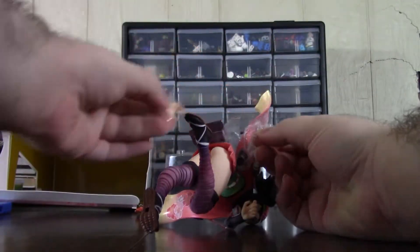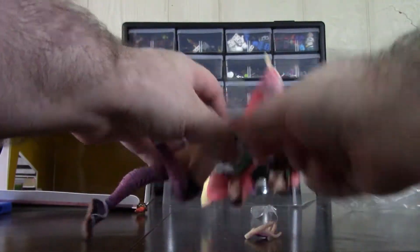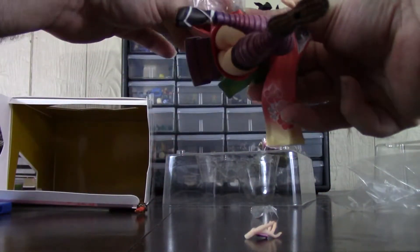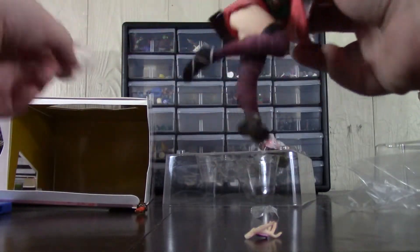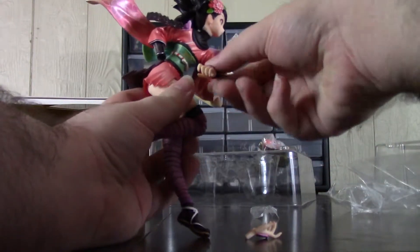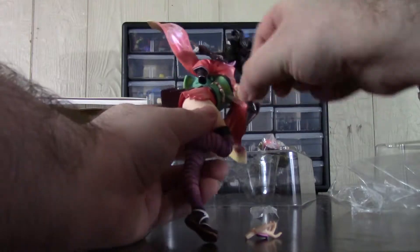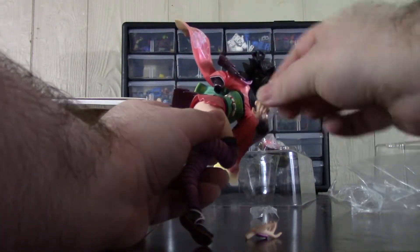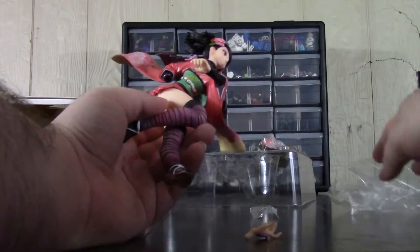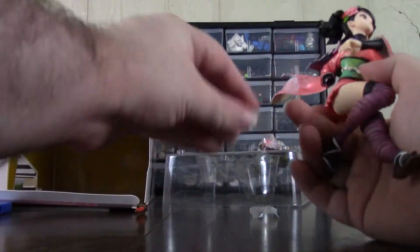Her hand just came off, but it looks like it's supposed to. I can't tell if this is supposed to come off — but there we go, I was able to get that off. Let's get her hand back on.